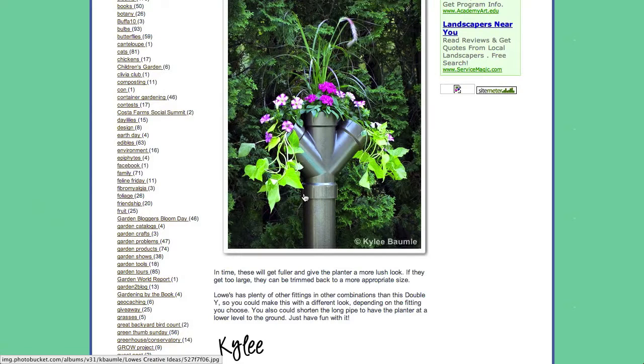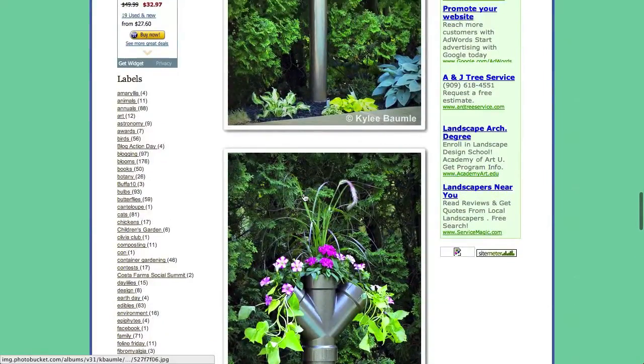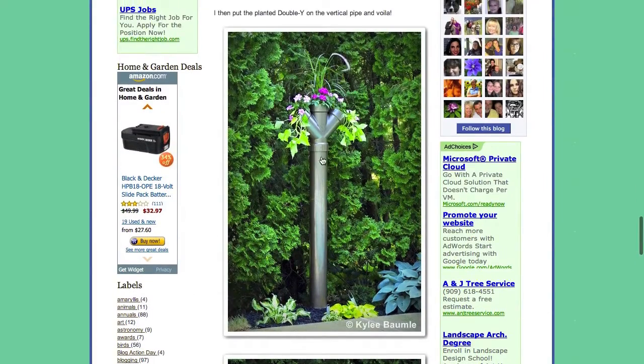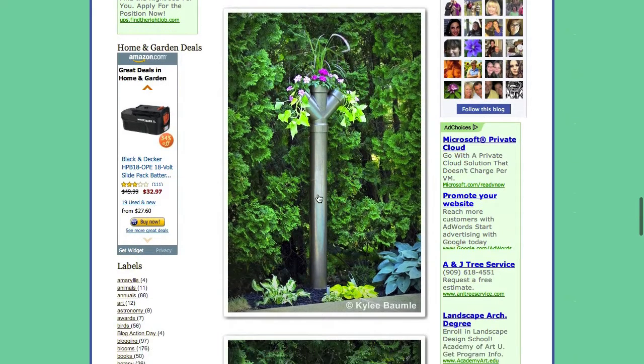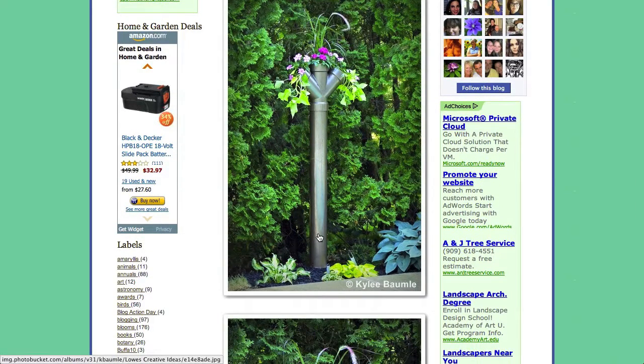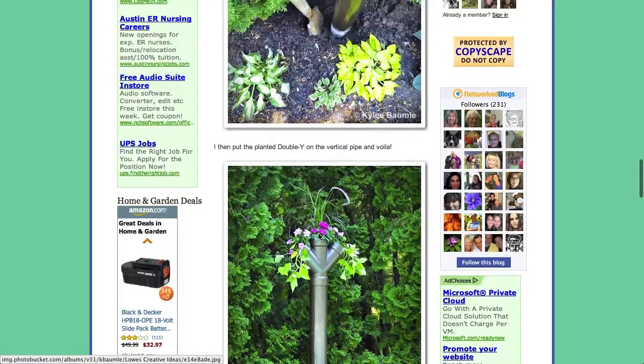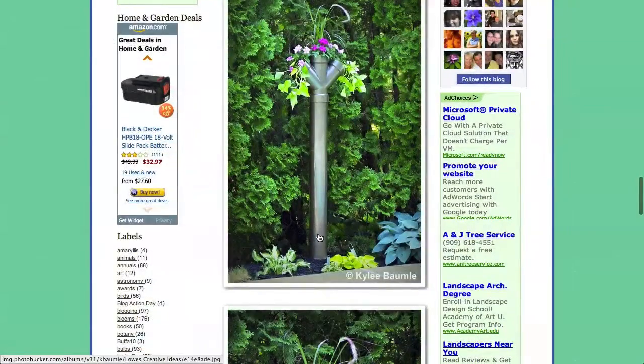If you look back through the Pinterest account or the blog, you'll also see that I highlighted a vertical strawberry planter that uses much the same idea, except instead of putting the fitting on top for the three planters, it has holes along the length of the PVC pipe, which allow you to plant it up much like you would a strawberry pot. If you're looking for something dramatic in your garden, this is certainly something to try.